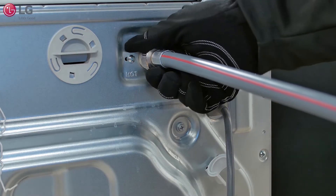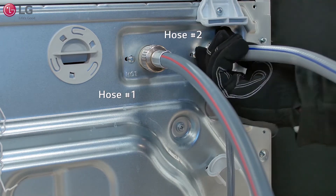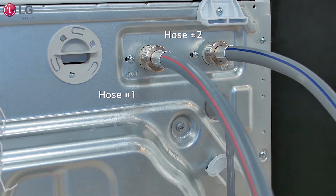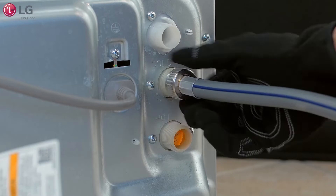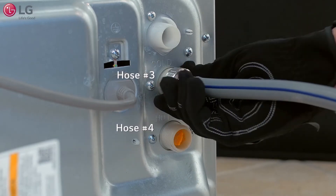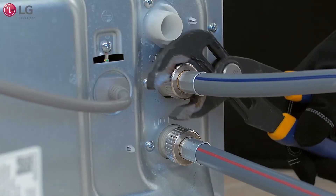Using hoses you supplied, connect one hose to the hot water inlet valve and another hose to the cold water inlet valve on the upper backside of the main washer, and tighten both firmly into place. On the sidekick, use each remaining hose and connect one hose to the cold and hot water inlet valve. Tighten both firmly into place.